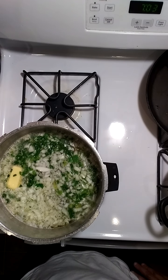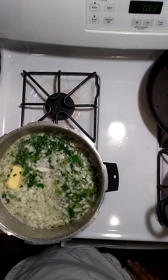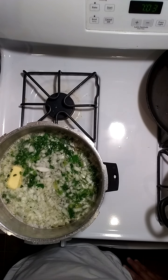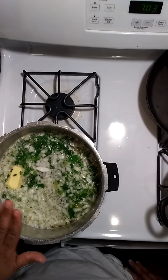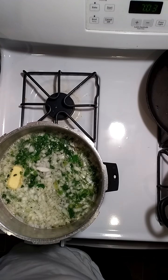Hey y'all, it's your girl Mia coming at you live from Her Southern Touch. We're about to start on this fish head stew. I'm going to add a couple shrimp in here too, so it might be like some seafood stew — fish heads and shrimp. Right here I got onions, celery, and butter. Then I got my water boiling for my rice.